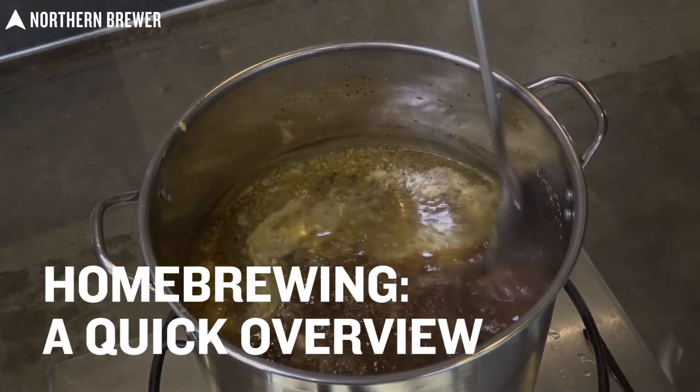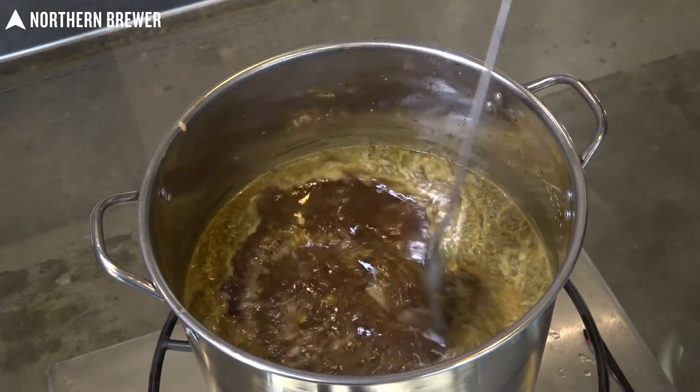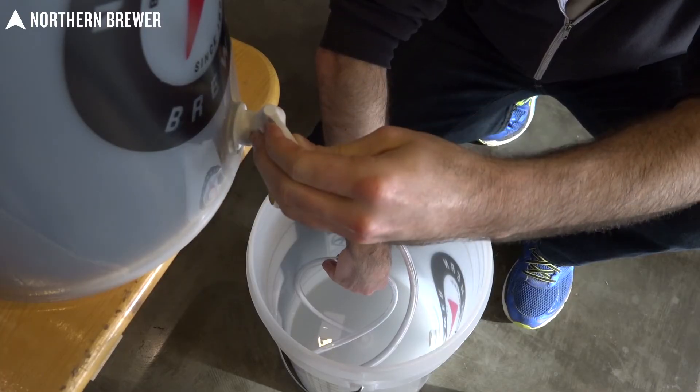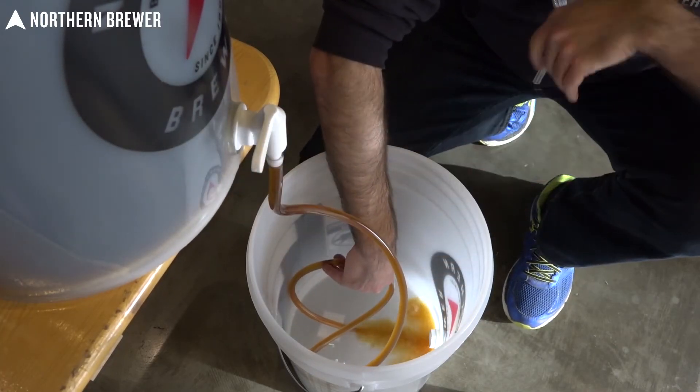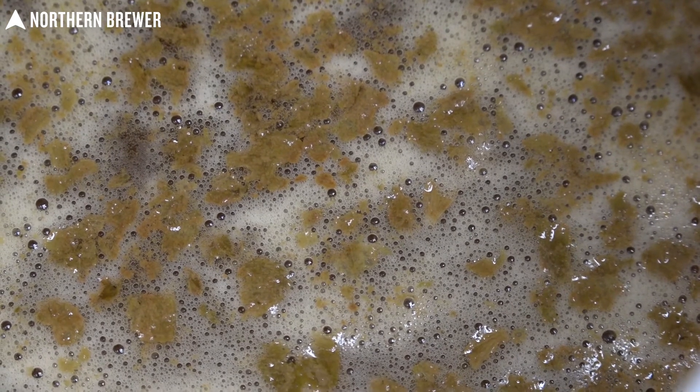Brewing beer might seem like a mysterious process, but it's really not. In the simplest of terms, brewing beer is boiling liquid, moving that liquid from one vessel to another vessel without splashing it too much, keeping the equipment clean, and waiting for the yeast to work its magic.